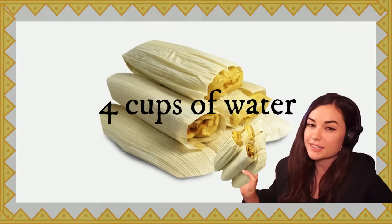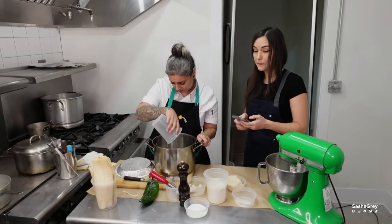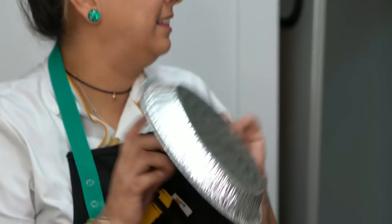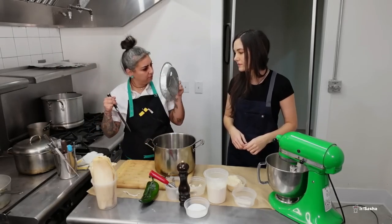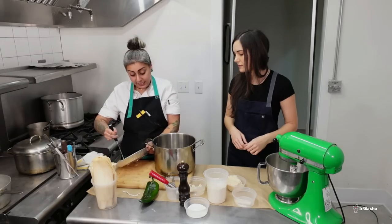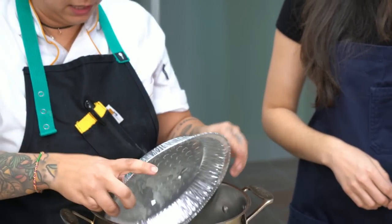First things first, we're going to add water — it's a quart, so that's about four cups, maybe less than four cups. You can get this hot tin at any market. So you just want to make about four holes. Okay, so this is going to be our steamer. We go in downward so that we have about that inch of clearance.